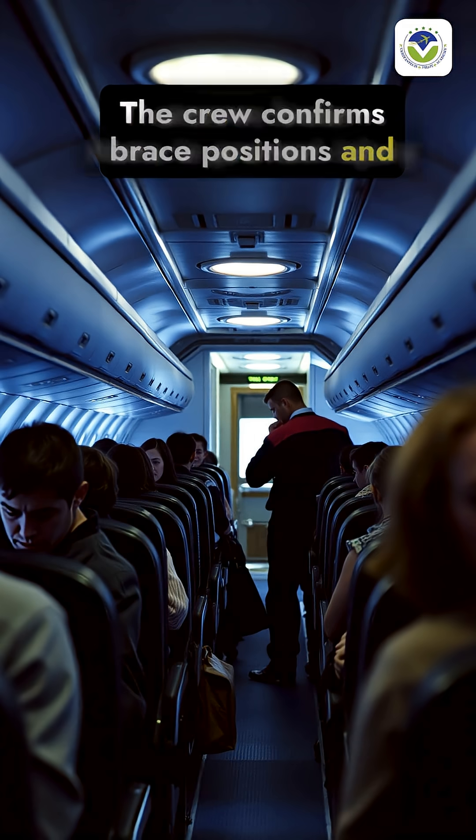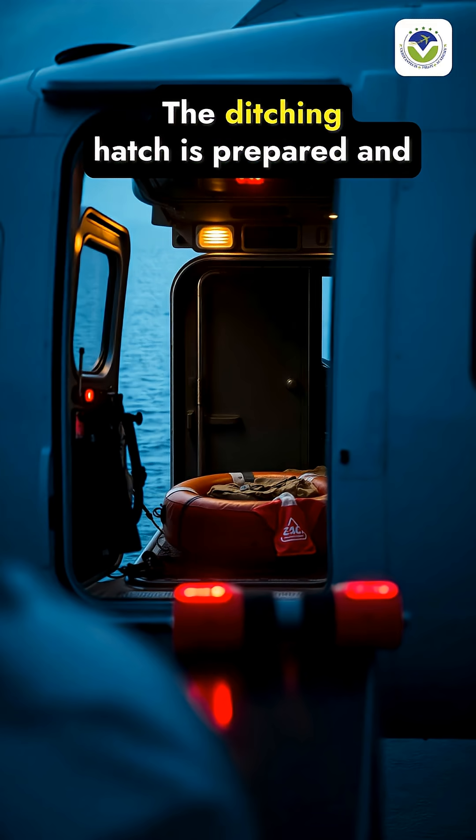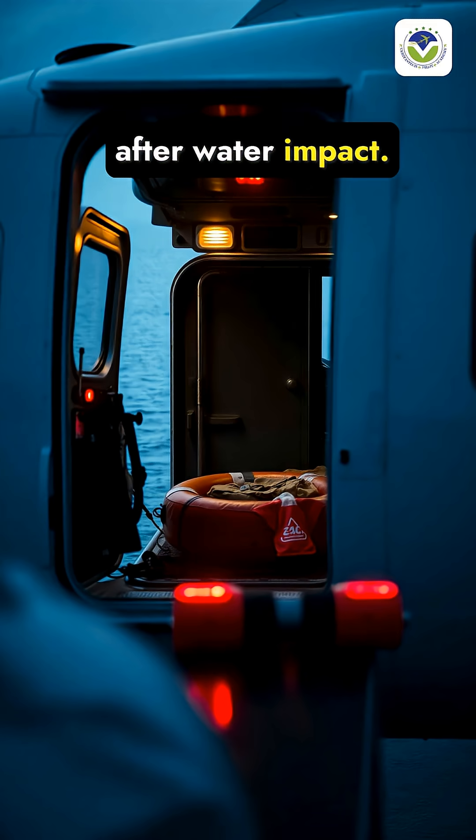The crew confirms brace positions and secures loose items to prevent injury during impact with water. The ditching hatch is prepared and the life raft, if deployed, is stowed for rapid deployment after water impact.